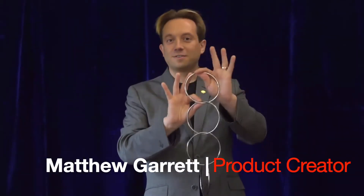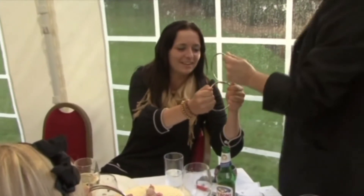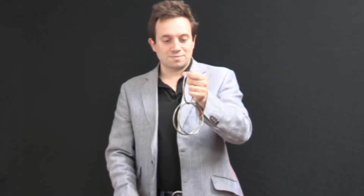So you've been performing your standard linking rings routine for a while. It's a great trick, yet you have some sort of inner fear that someone among the audience will ask to examine the key ring, which you ideally want to keep to yourself. Did that sound familiar? Well, it's a common problem among linking ring artists all over the world.